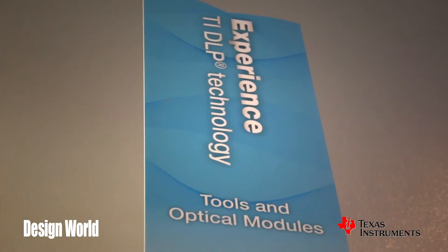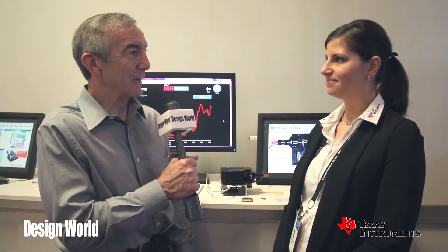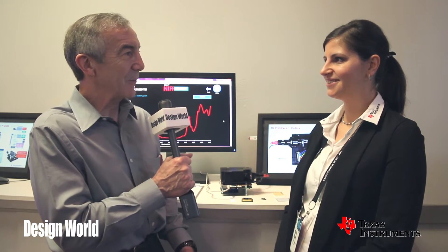We're here with Gina Park, a product line manager at Texas Instruments. She's going to tell us a little bit about an interesting application for TI's DLP optics chip. These things are usually used for displays, but she's actually got this thing used in a spectrometer. Tell us how you do that and why you would do it.